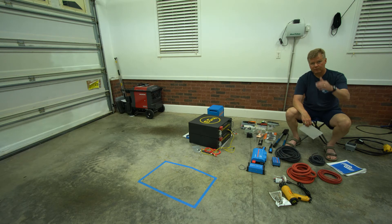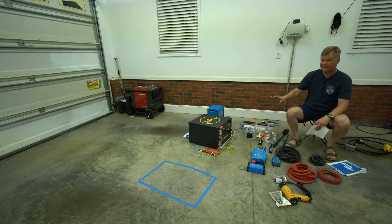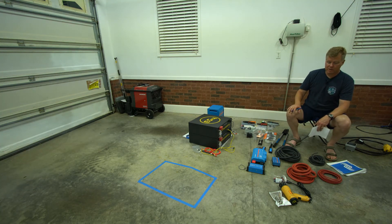Technically I could have gone with a 48-volt system — I've seen some folks do that on larger Class A's — but for what we're doing, 800 amp hours should be more than sufficient for our needs.